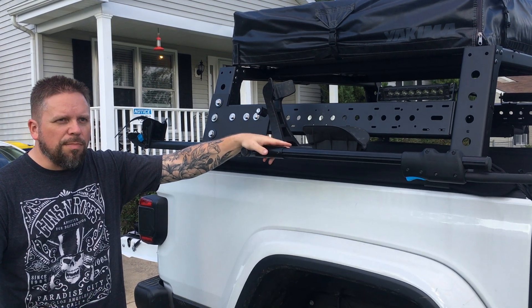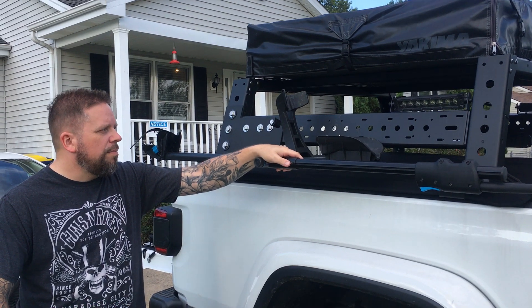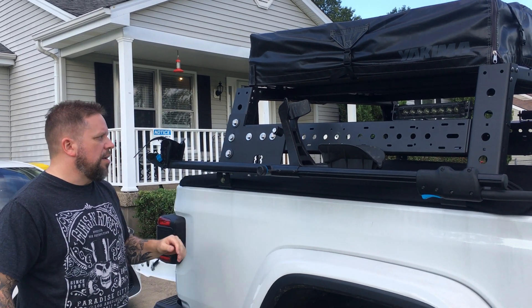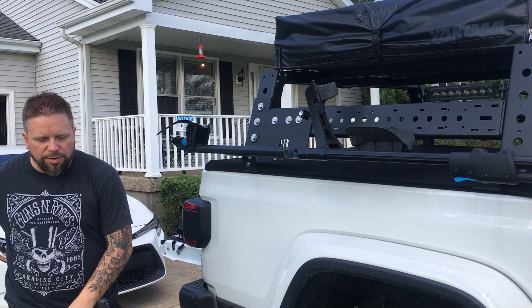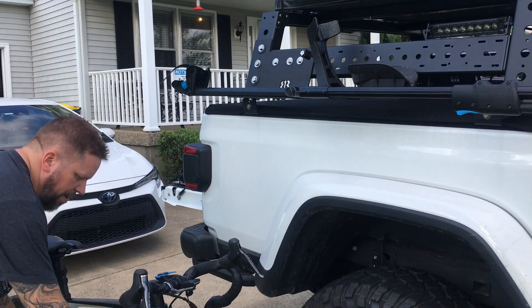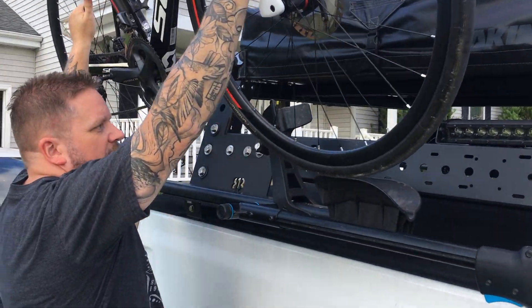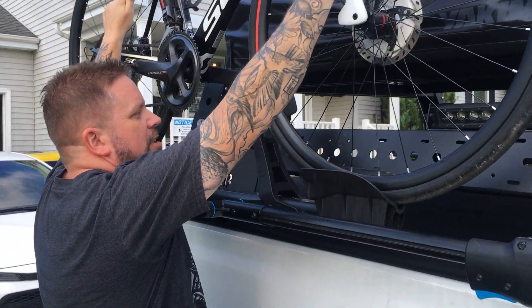Rocky Mounts also makes something called the brass knuckle — I bought one of those to try first, but I think it's just too big for what I wanted to do. So when setting up the bike, I wanted it down as low as possible, being vertically challenged.